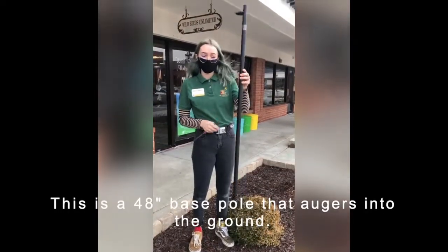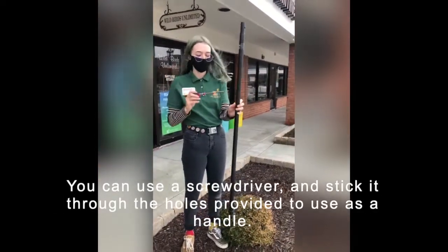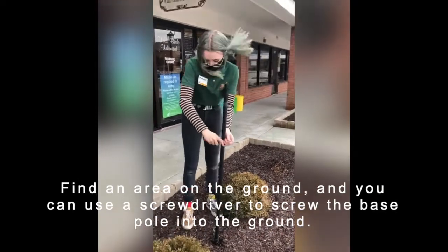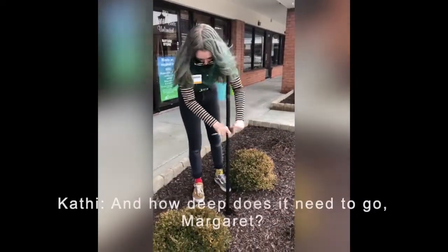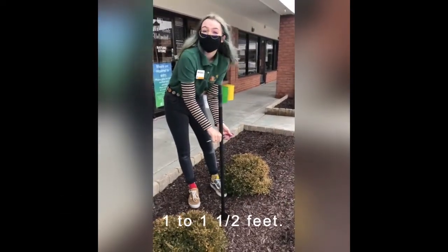This is a 48-inch base pole that augers into the ground. You use a screwdriver and stick it through the hole provided to use as a handle. Find an area on the ground and you can use the screwdriver to screw the base pole into the ground. It needs to go one to one and a half feet deep.